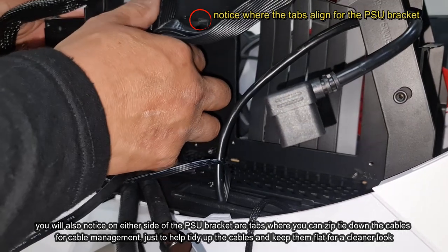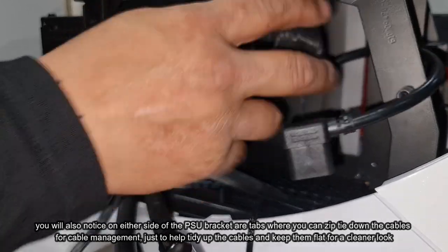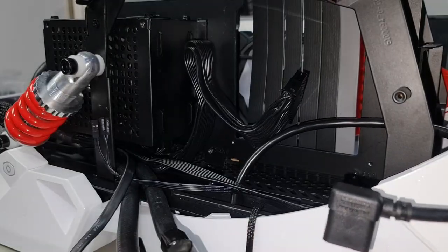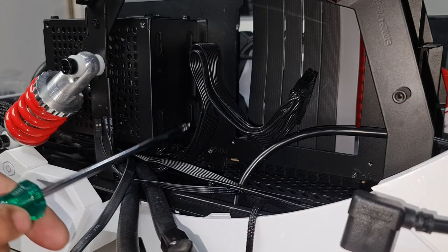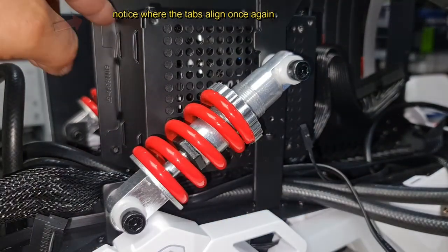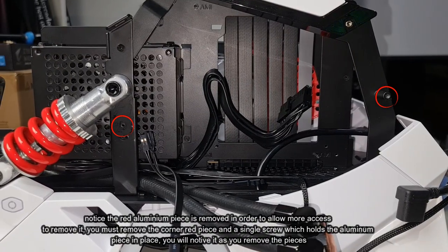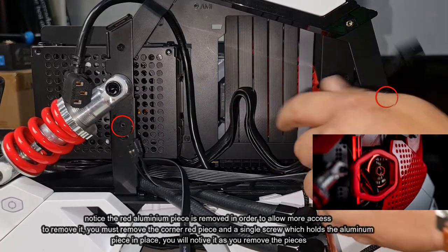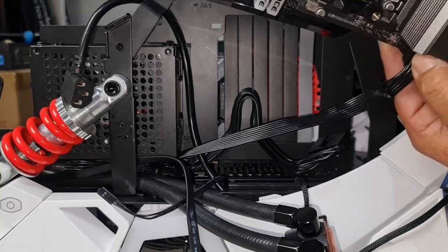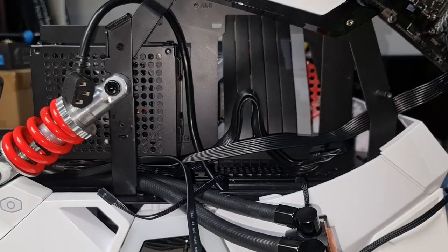Now let's put the power supply back and get ready for the motherboard. We need to make sure that for our power supply we have the AIO tubing underneath it as well. Line it up just like that - perfect. Here's our CPU cable, route it over there; our ATX is here and it's going to plug in like that, so get it nice and flat. Put in the two screws that hold the power supply back in - one right here and another on this side. Power supply is back in. Now our motherboard is going to go in upside down. I'm going to plug in the CPU cable first because it's really hard to plug it in later - just route it through and plug that straight in.